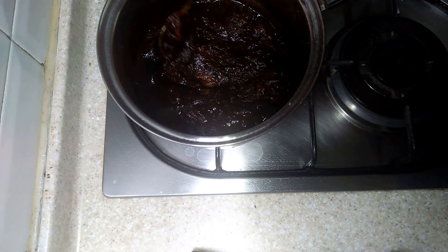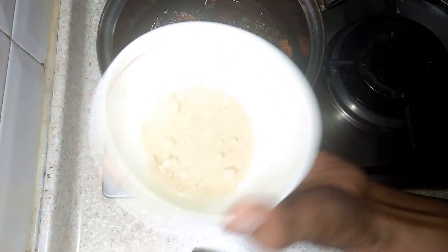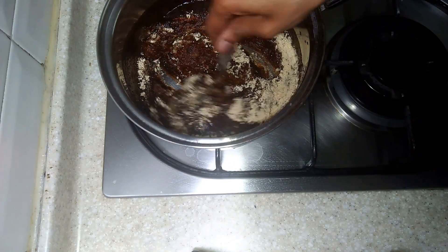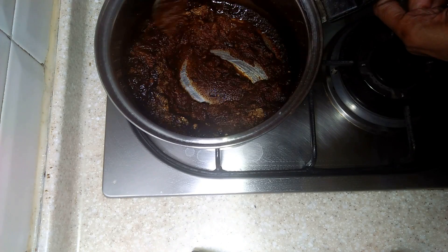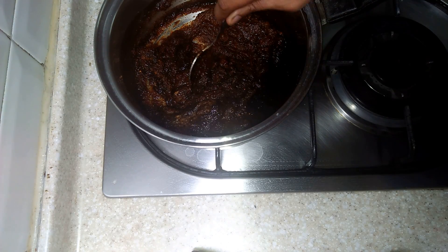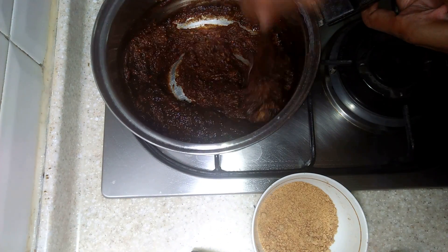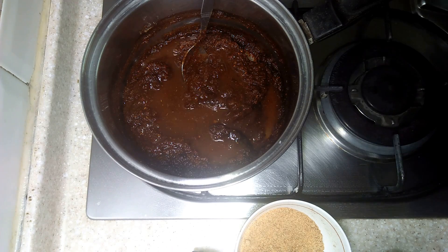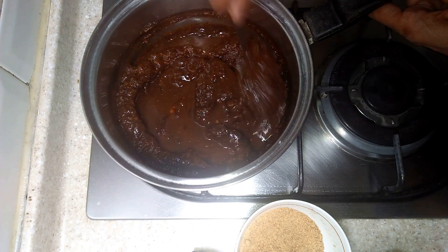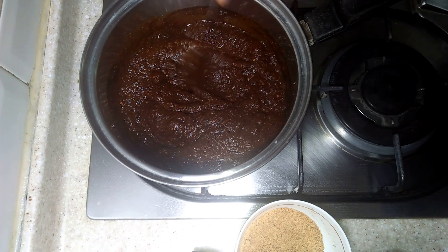Cook on a very low flame with tamarind pulp and the rest of the masalas. You can adjust sugar and other spices as per your taste. Cook for 5 to 7 minutes till the color changes to a dark brown. Add a little bit of water if required and let it boil well.